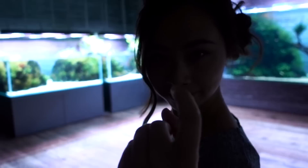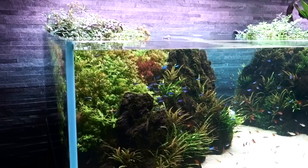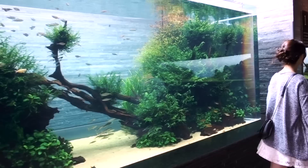Look at these. Oh my lord, we'll start from these. These are beautiful. Are you kidding? But when you come up the stairs, this is a huge tank that you see. This is amazing.